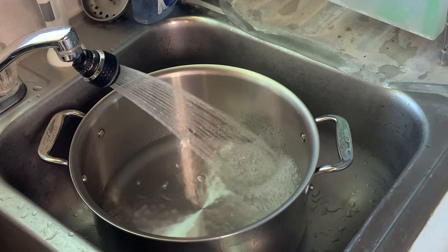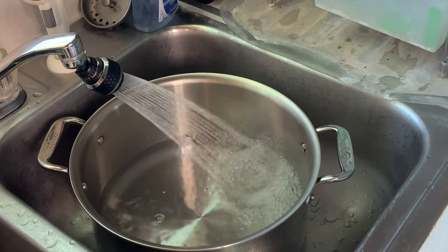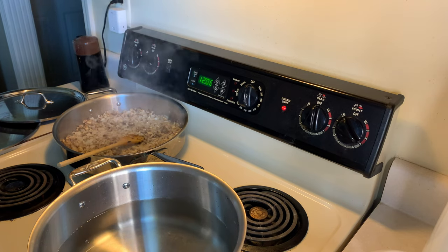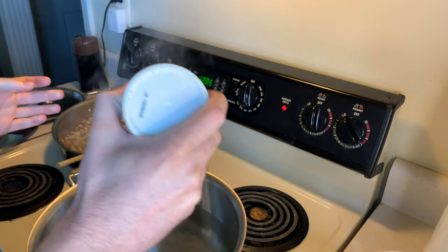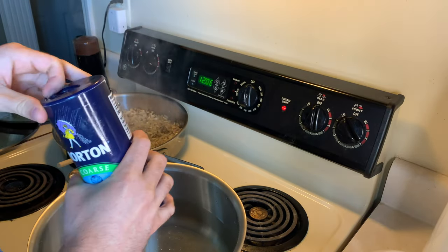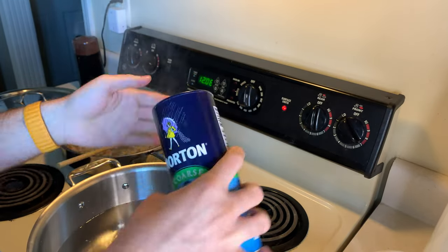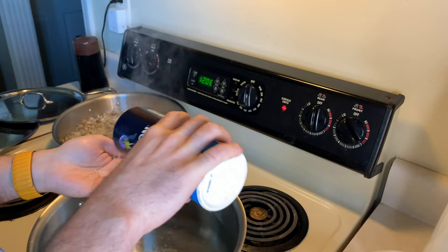Okay, so this was a rookie mistake — I am starting my water boiling after the fact. Definitely this should be the first thing that you do. If you don't get this started, it will double the time of this recipe, which is what actually happened to me because my sauce with the mushrooms and everything was combined and ready to go, but I was still waiting for the water to boil.